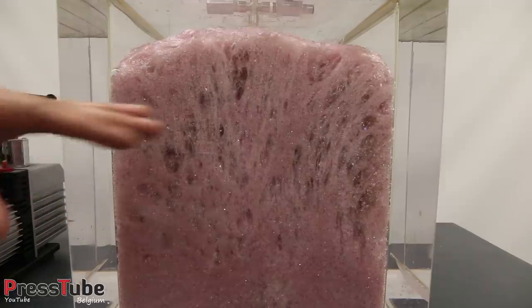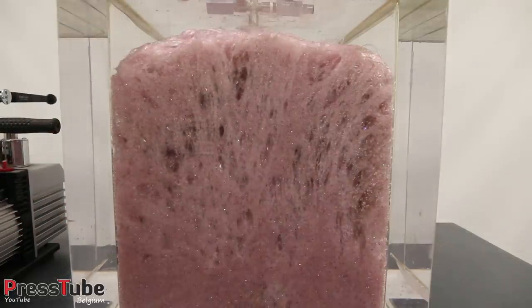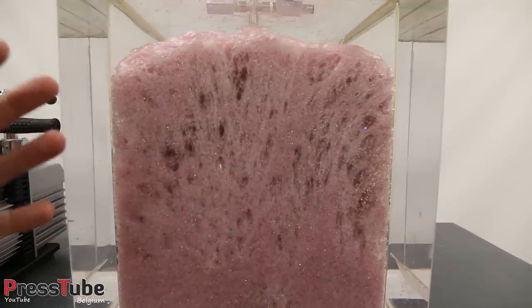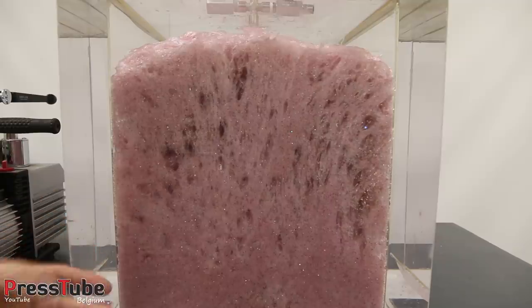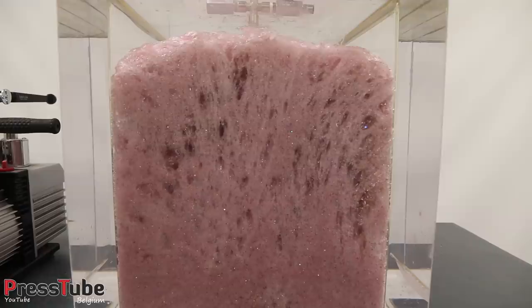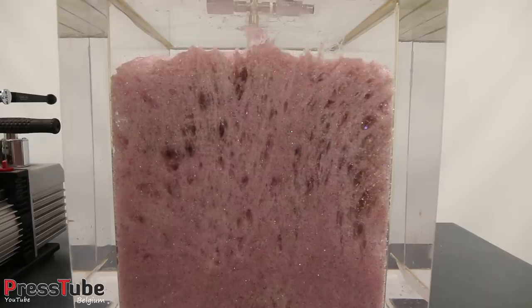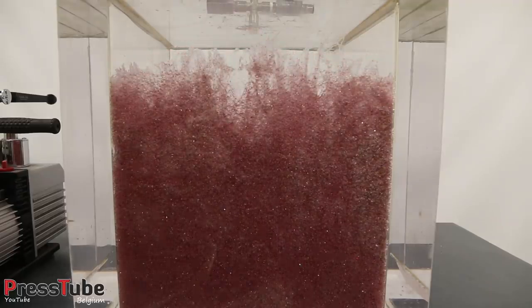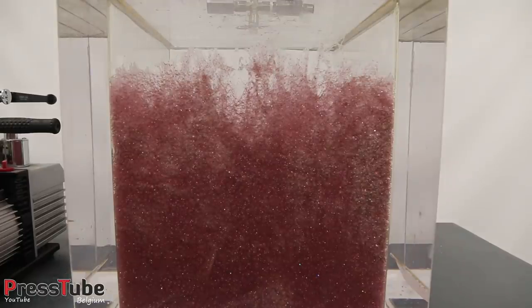Okay, so I think this is the most it will rise, because the vacuum line has been blocked by the slime that is in front of it. So now I'm gonna turn off the vacuum pump, let the air back in, and see what happens. Okay, let's turn off the vacuum pump — here we go. Now let's let the air back in the vacuum chamber in three, two, one.